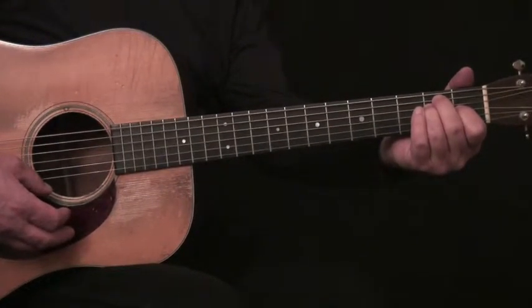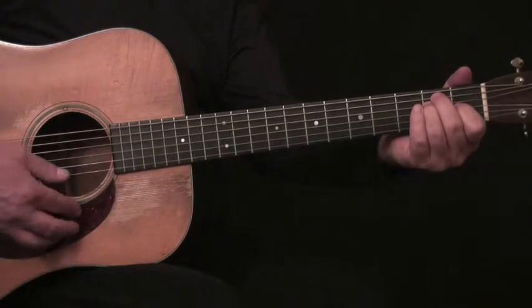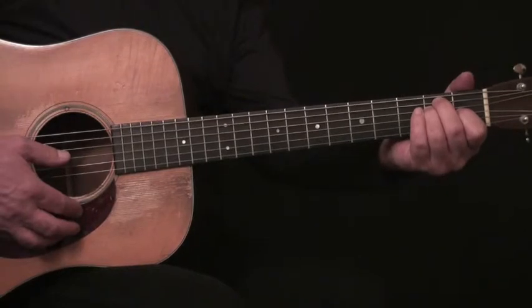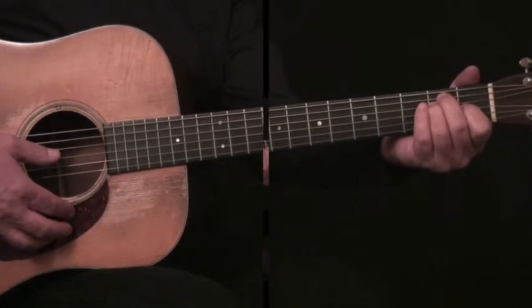Welcome to Beginning Guitar Chapter Lesson 6. Today we're going to add the B7 chord that will allow us then to play in the key of E, most of the songs that we care to play.